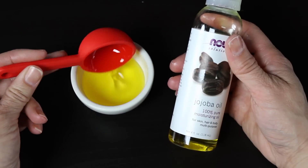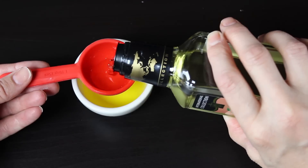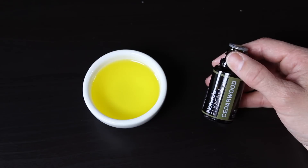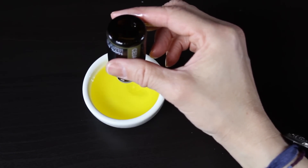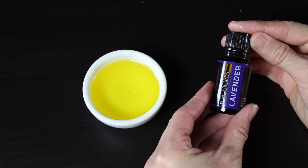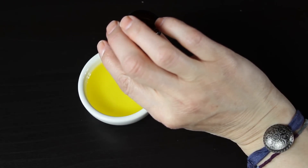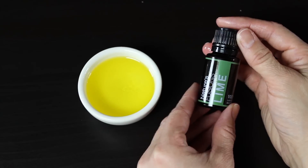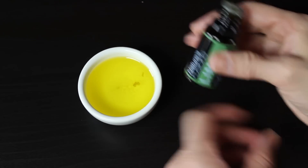Last but not least, I have this cool little tiny funnel that I love — it helps a lot. The first step is to measure one tablespoon of jojoba oil into our little container, and then measure in one tablespoon of almond oil. Then we're going to add our essential oils — first the cedarwood. I added 10 drops of cedarwood, and then 10 drops of lavender oil.